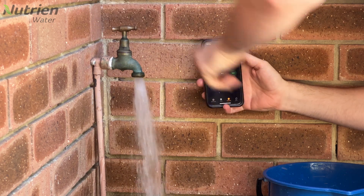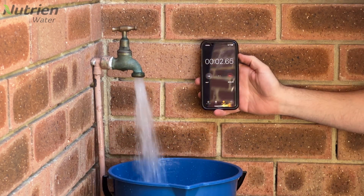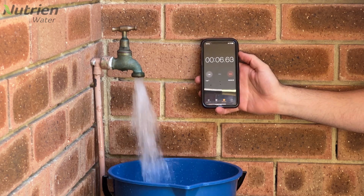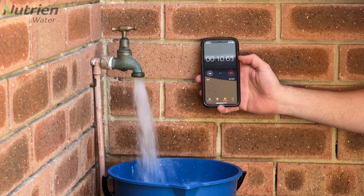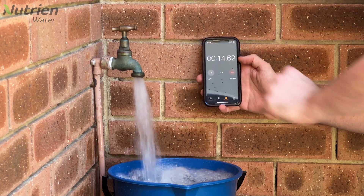Get your timer ready and open the tap the full way before putting your bucket underneath. This gives us consistent full flow while we take our reading. I'm using a standard 9 litre bucket for this test, but you can use any size bucket that you have available. Just make sure that you know what the bucket's capacity is.